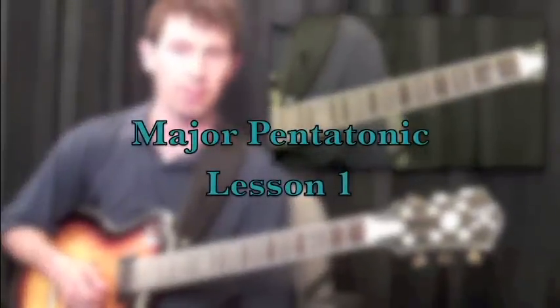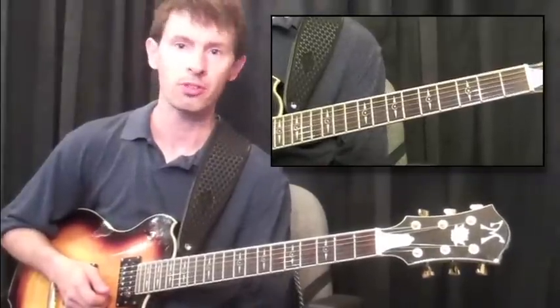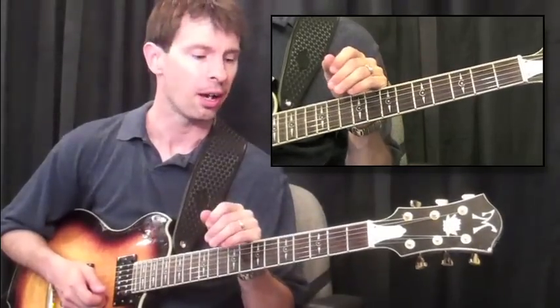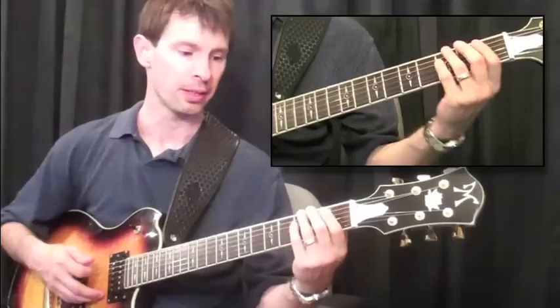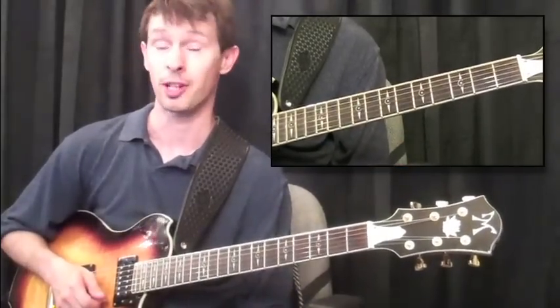When it comes to country music, the major pentatonic is all over the place. I'm going to go over three different ones with you. They'll be in G and scattered throughout the fingerboard, so you'll have a good idea of where to play these. The first one I'm going to play in the open zone — that's going to be locked into G. But the other two you can feel free to move wherever you want; you can transpose those.